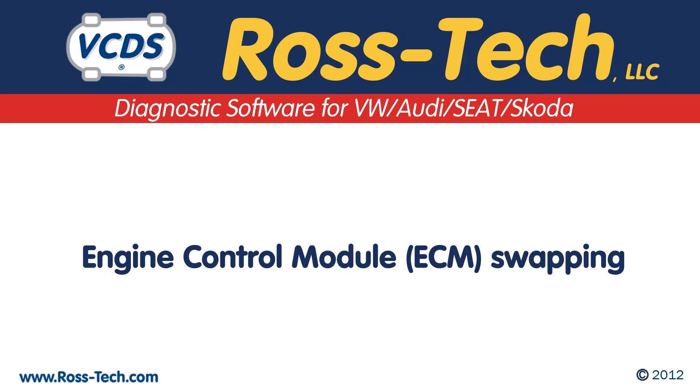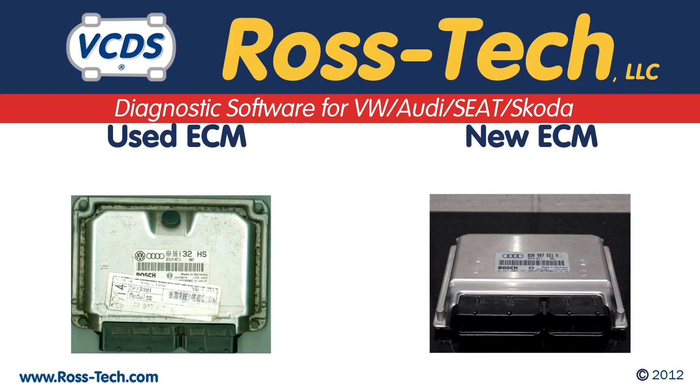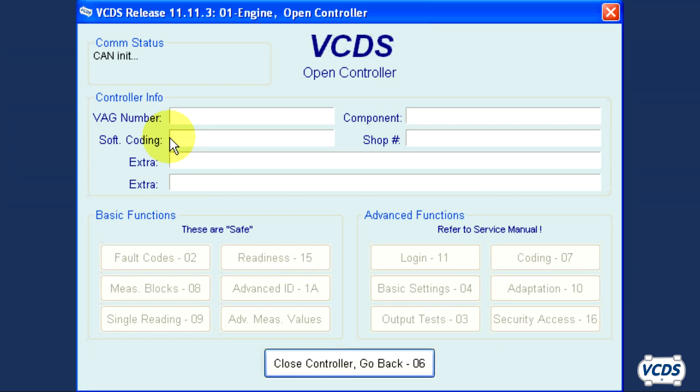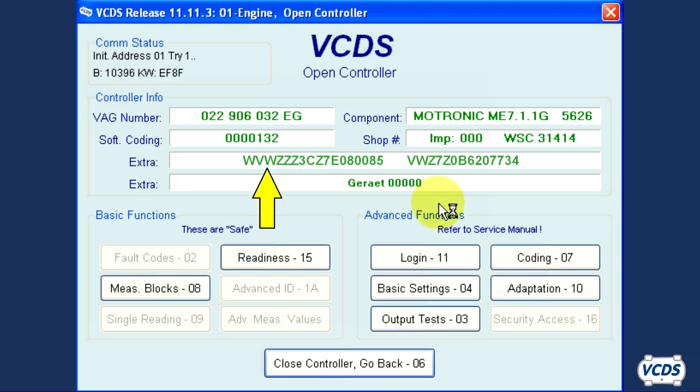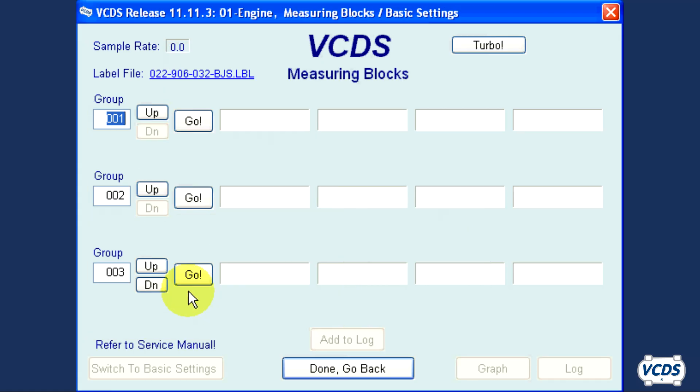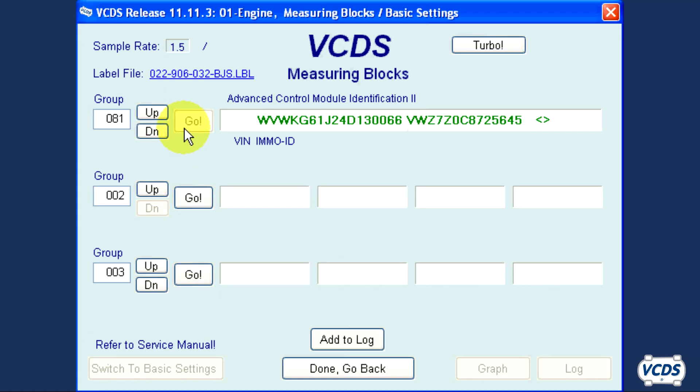When replacing the engine control module, there is an extra step involved with a used engine control module versus a new one from the dealer. A used engine control module is locked down to the vehicle it came from and has a pin. A new engine control module from the dealer is not locked down and does not have a pin. You may find the VIN and immobilizer serial number in the extra field; if not there, look in measuring block group 081. A new engine control module will have just Xs instead of a VIN and immobilizer serial number.